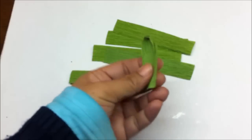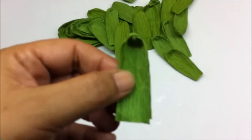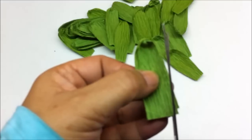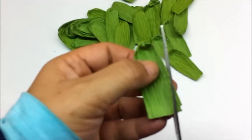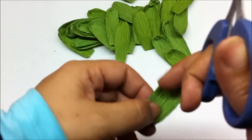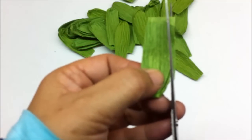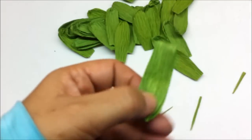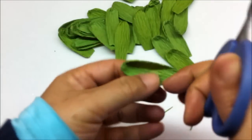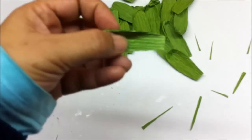Make all the strips like this — about 25 of these strips. And this is how it will look. Now just give it a shape — any shape that you require. I am just giving it a slight curve on the sides and making the bottom part a little slimmer like this.